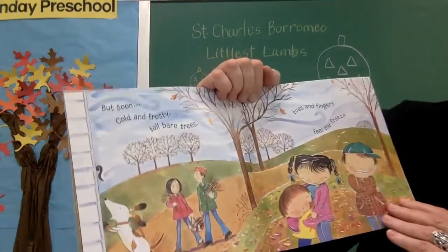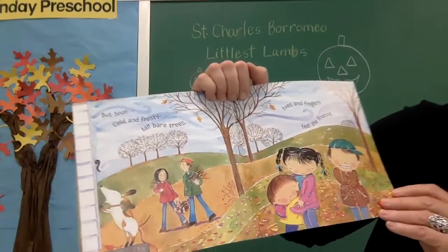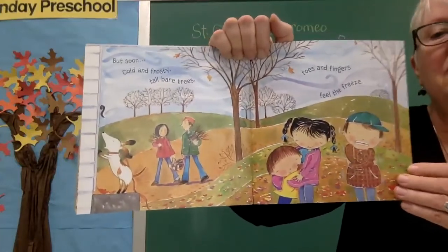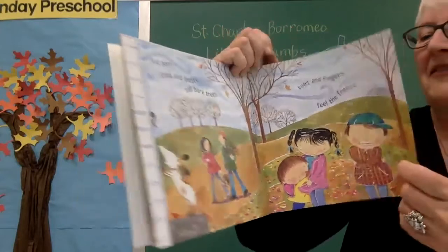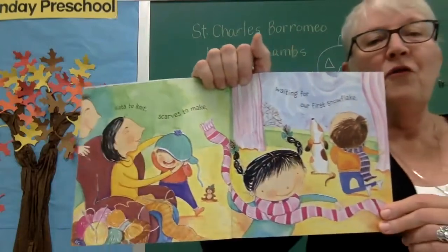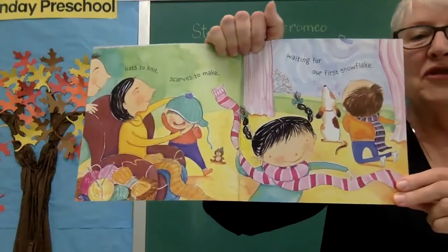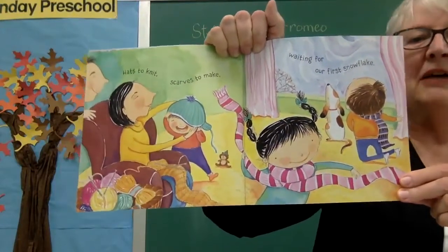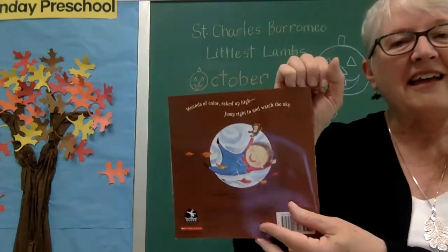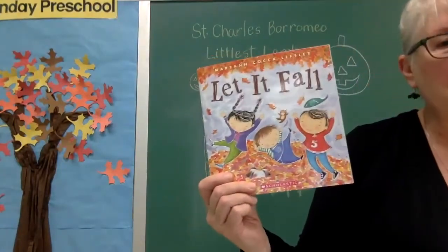But soon — cold and frosty, tall bare trees, toes and fingers feel the freeze. It's going to start to get cold; you'll have to put on your jackets, hats, and maybe even some mittens. Hats to knit, scarves to make, waiting for our first snowflake. I always look for the snow just around Thanksgiving — we might get one snowy day. The end. 'Let It Fall' — that's the name of the book we read today.